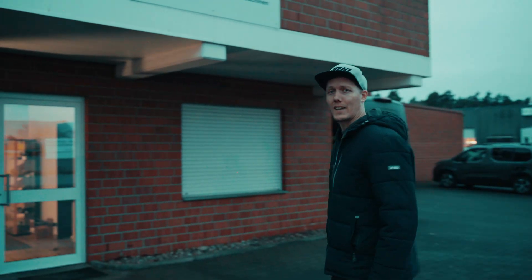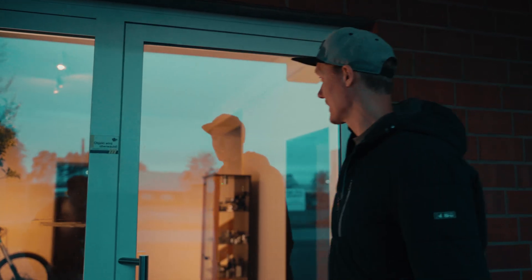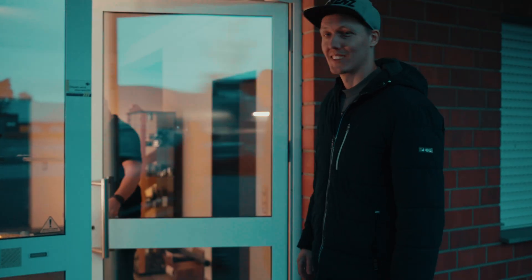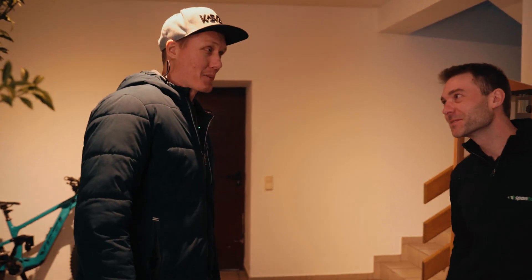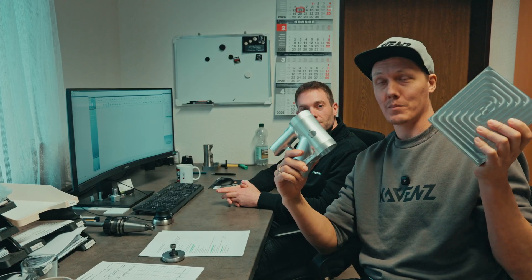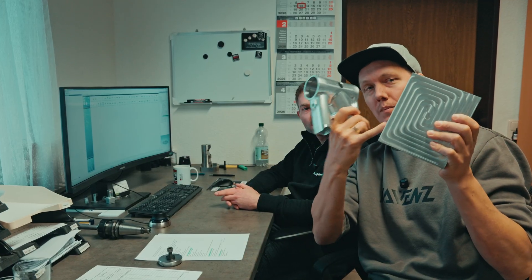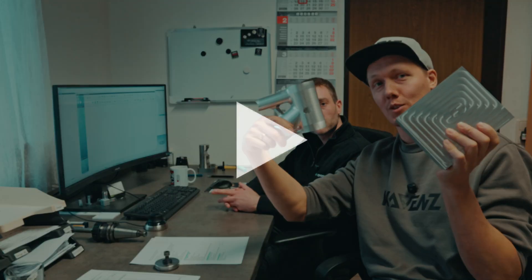We arrived at Spantek. After meeting Robin and Manu, I'm now sitting with Manuel at the CAD/CAM workstation. We'll show you how he designs the part — taking it from a raw aluminium block to the final CNC-machined head tube.